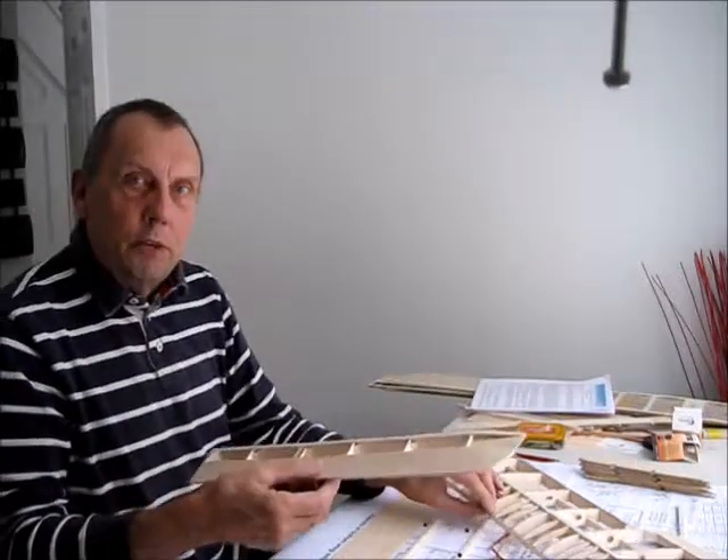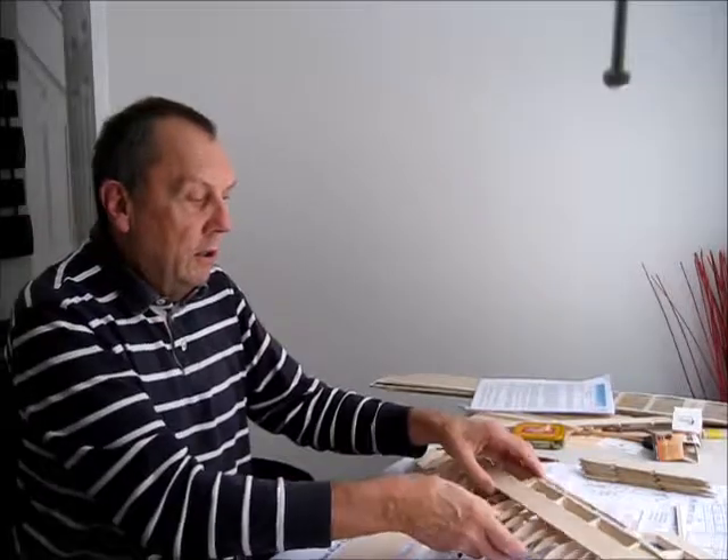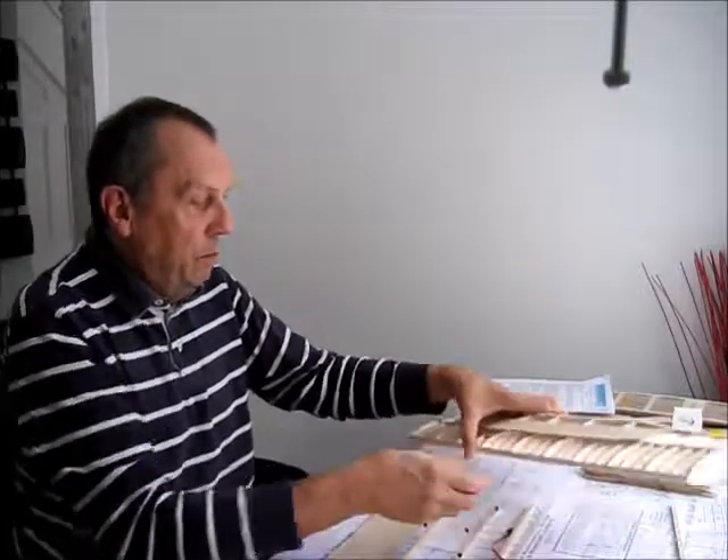So that's it — the lower wing is all done. Just starting now on the build of the second wing before going on to the center section.